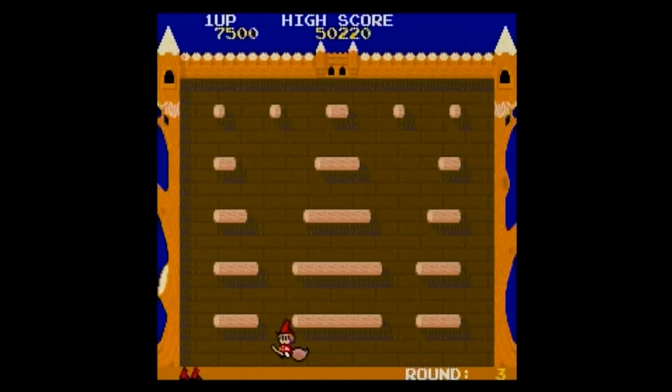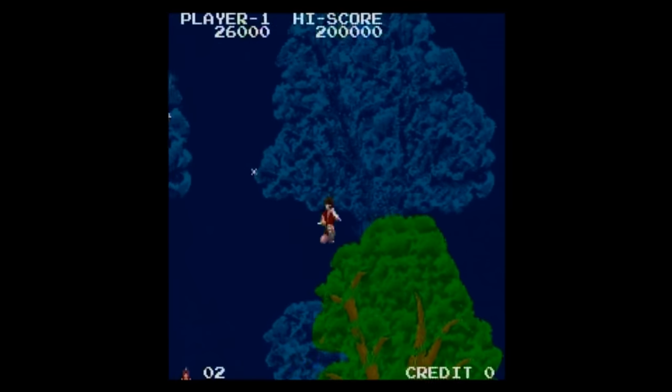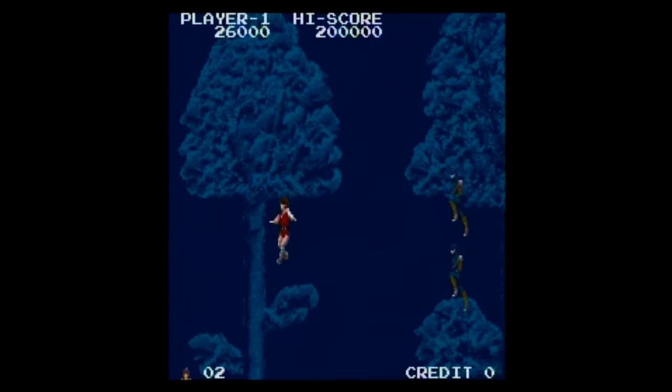The Fairyland Story surprised me. You play as a little witch that turns enemies into cakes and then pushes them off ledges to defeat them. It's a charming little game and it's fun in short bursts. I actually had a little bit more fun than I thought I would, though I don't see myself coming back to this one many times.